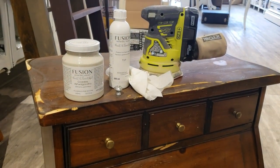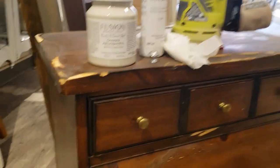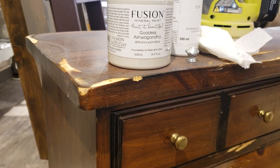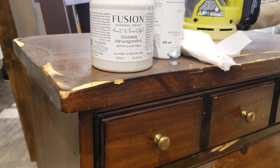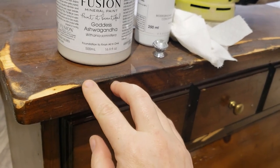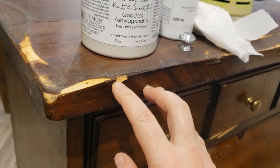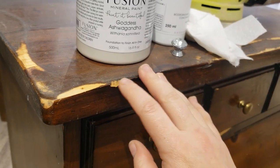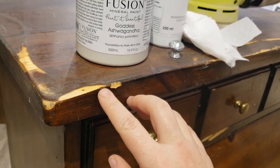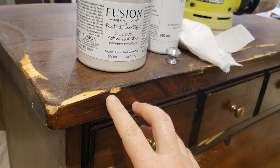I'm just going to do some light sanding and just keep feeling it until it's smooth, and then I will fill that chip in with bondo. It's not a very big chip, but I feel like it's going to be very noticeable and I like to finish my pieces as smooth as possible.